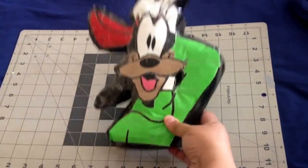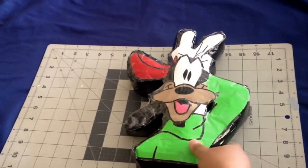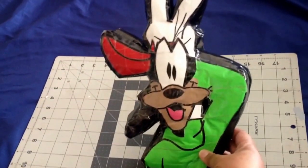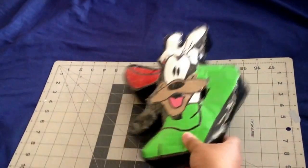This one right here is Goofy and for those of you who know Goofy well, you know that I forgot to put the two front teeth on. So I'm going to do that. Actually, I'm just going to remake it because I had already put the clear plastic on top.